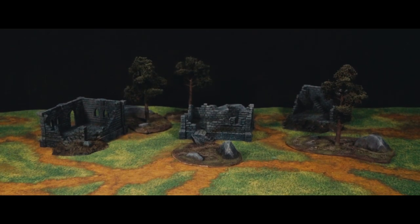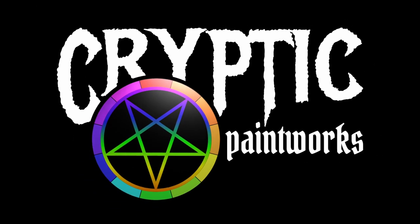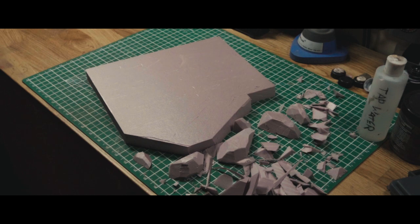I needed some terrain for a game of Forbidden Psalm. Here's how I made it. As with most terrain construction projects, it began with some XPS foam.